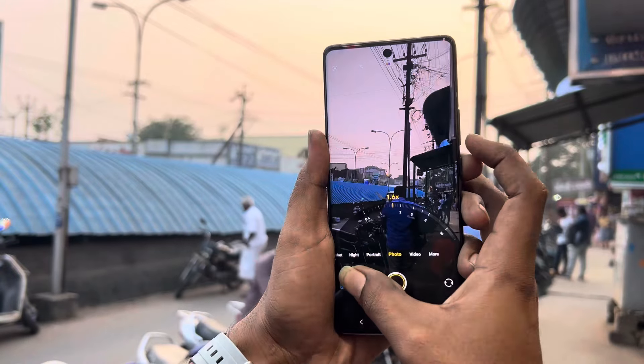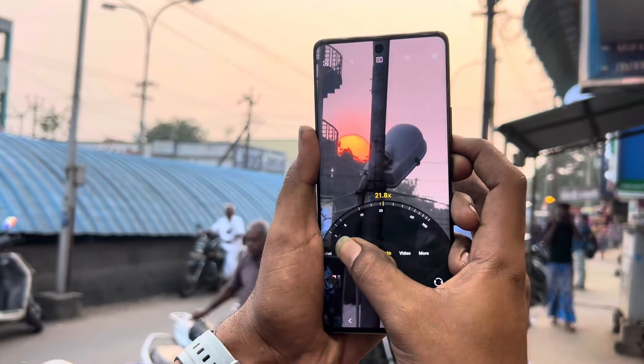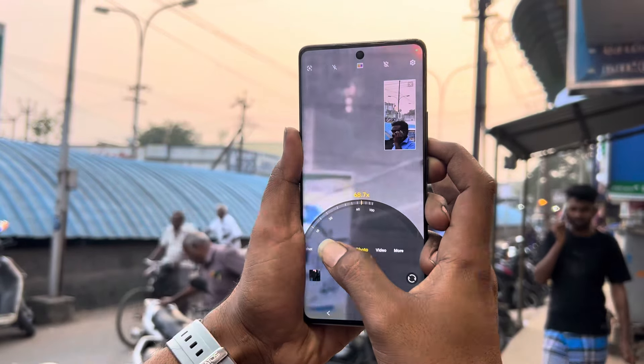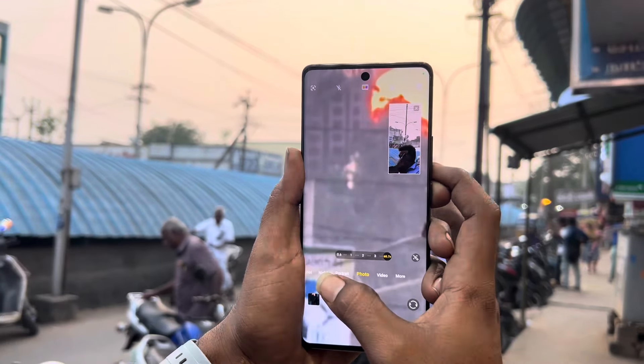AMOLED display. The front camera is 32MP. The rear camera is 50MP and 64MP.